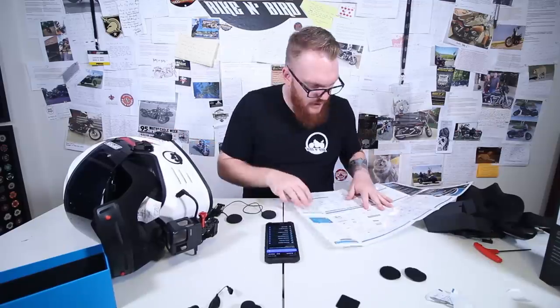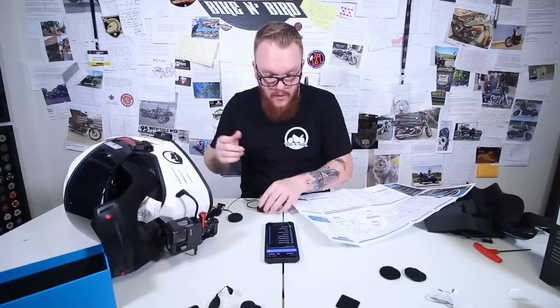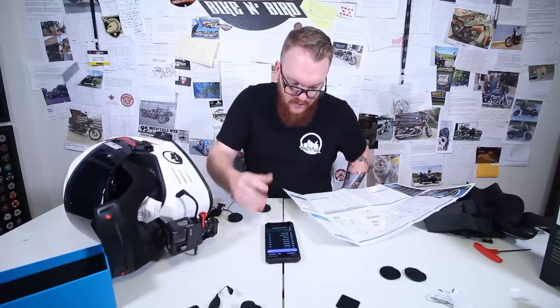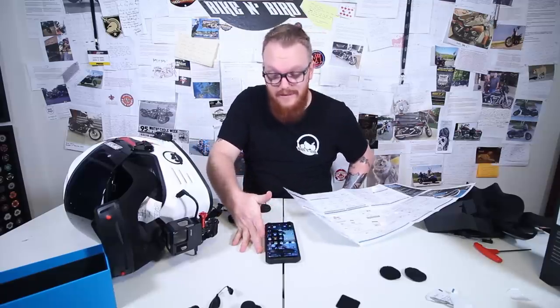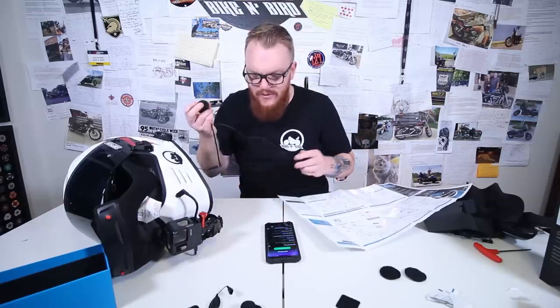On and off, initiate pairing — five seconds. It said mobile phone pairing, scanned, found the Pac-Toc Bolt — boom, paired successfully. Well, that was stupid easy. I'll go ahead and play a song here, picking something with a lot of bass and treble.